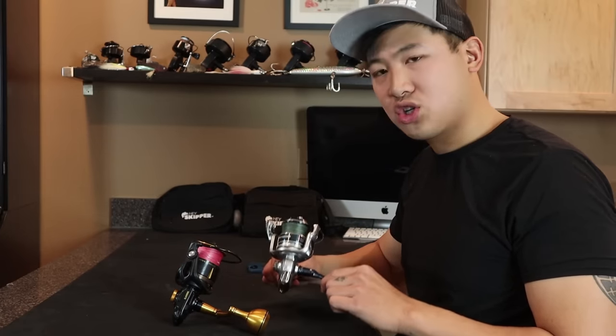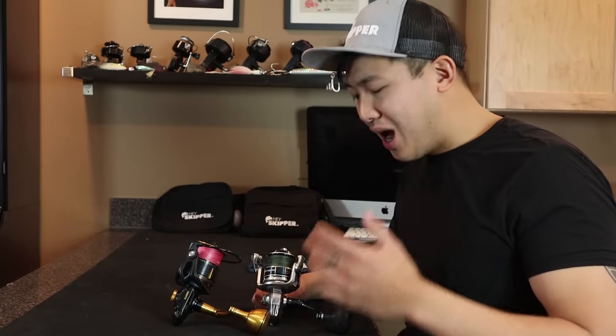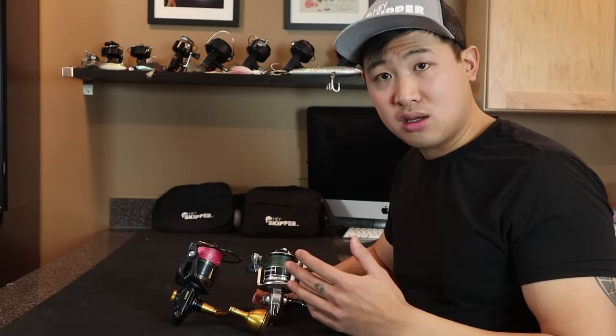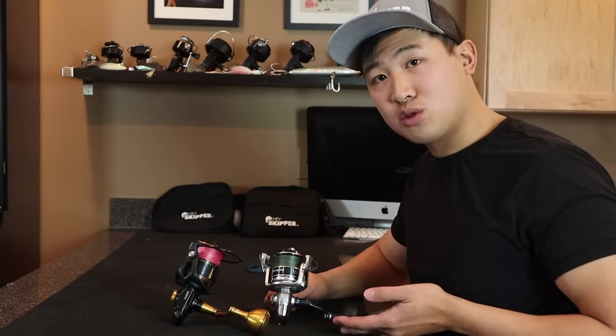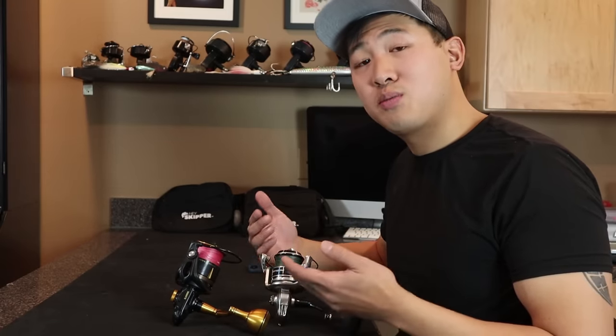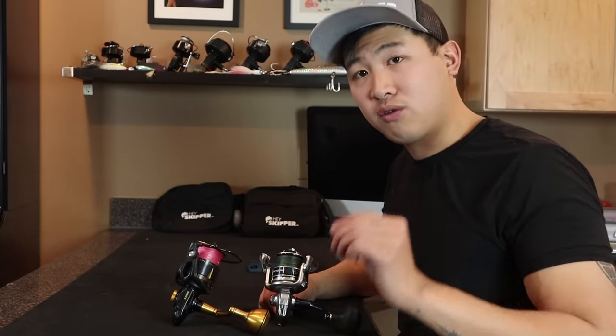When I think about Shimano, I think smooth ride, great construction, great build — but not as strong as a Penn. I like to look at Penn as more of a truck or SUV, and Shimano more of a powerful sports car. It really is up to personal preference. When we get down to specs, you'll see which one will fit for you.